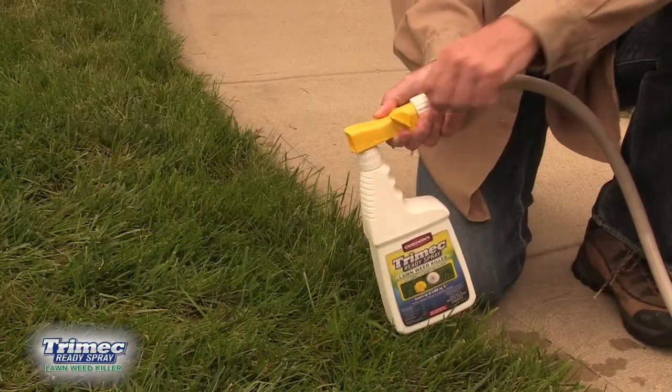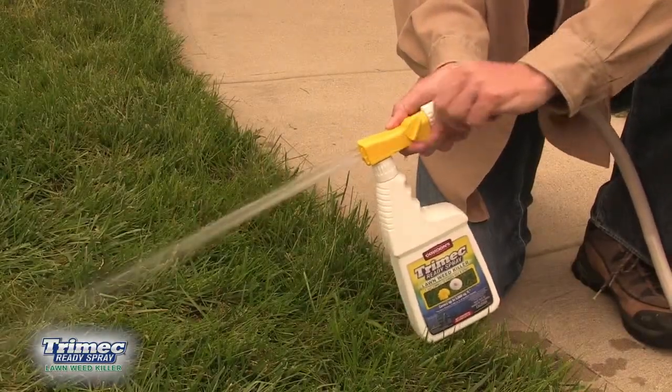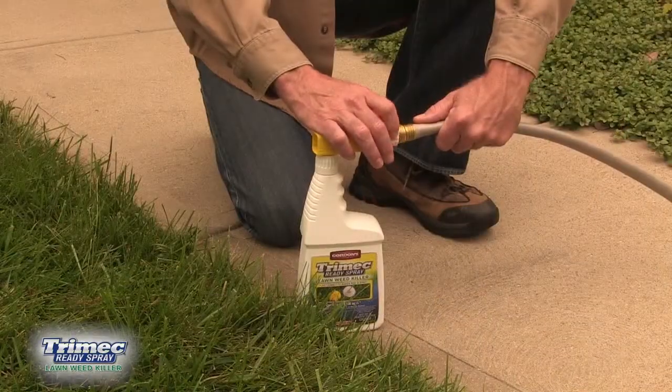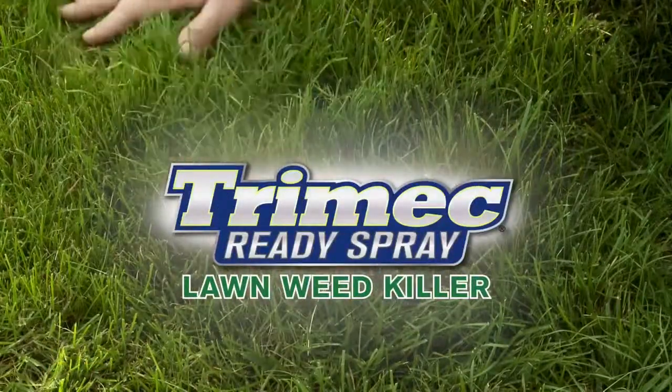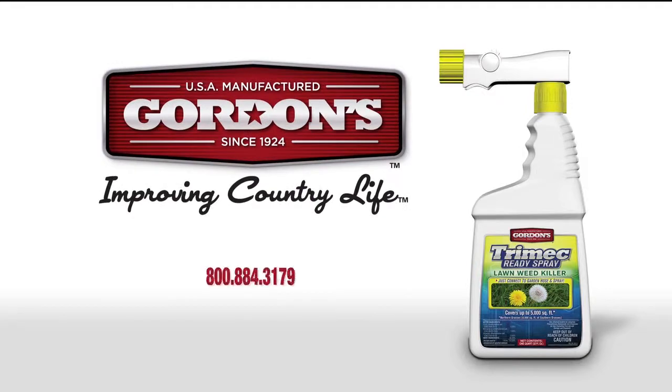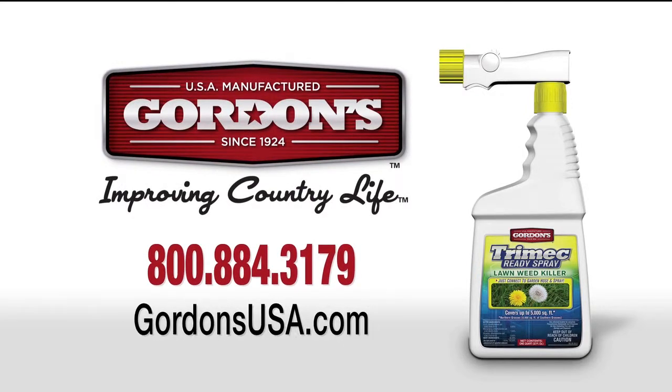To relieve pressure, turn the control valve to the on position and wait until the water stops spraying before removing the sprayer from the hose. Get the beautiful lawn you've always wanted with Trimec. For more product solutions, visit gordonsusa.com.